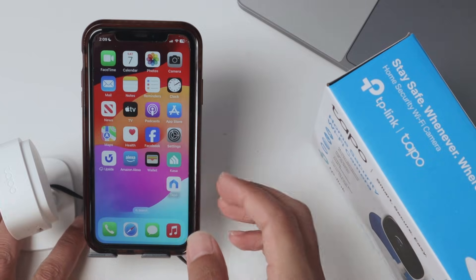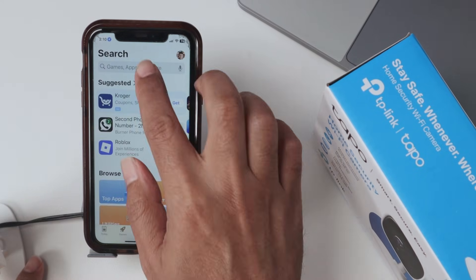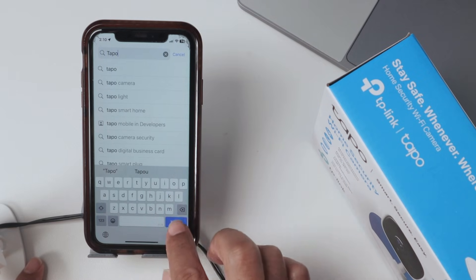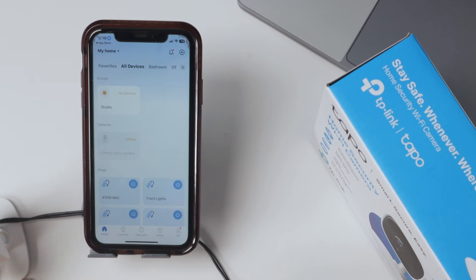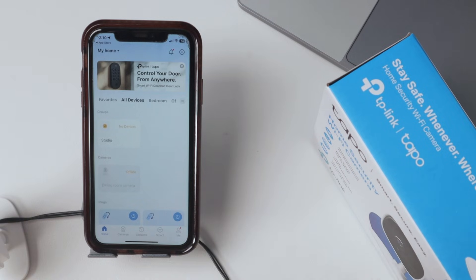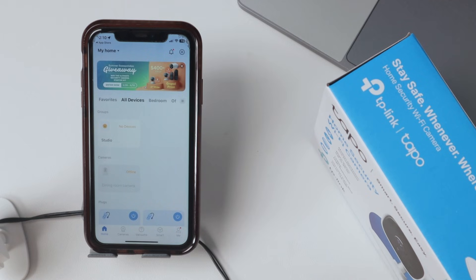Now come to your cell phone and download the TAPO app. Look for TP-Link TAPO — that's the one. The first time you log into the app, you need to create an account. Use your email and create a password, then you can log into the TAPO account.